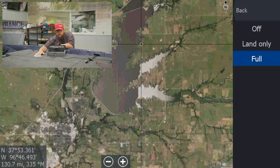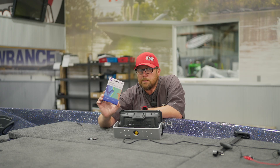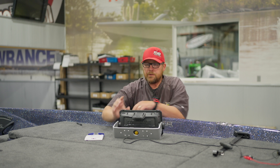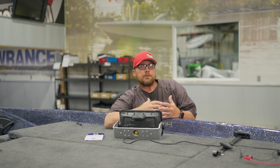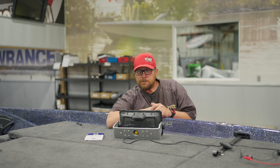With the Lowrance cards, we can share these to our other units — we can not only see it on this unit, but all of your other units on the boat. A lot of cool features with this C-Map Reveal card. Hopefully this helps you in finding those areas when we're going to different lakes and really dissecting the lake and figuring out where we want to fish.